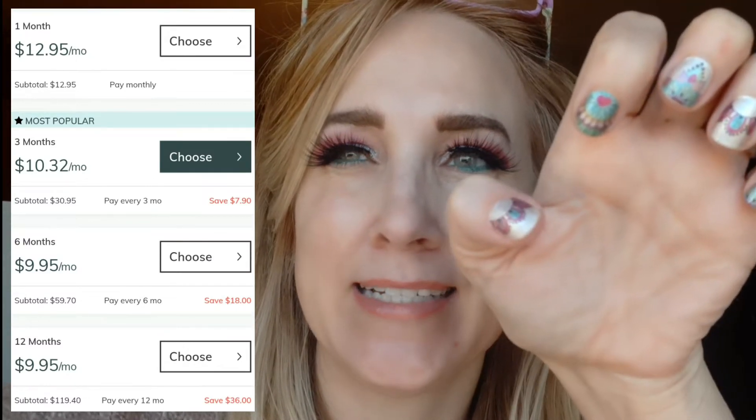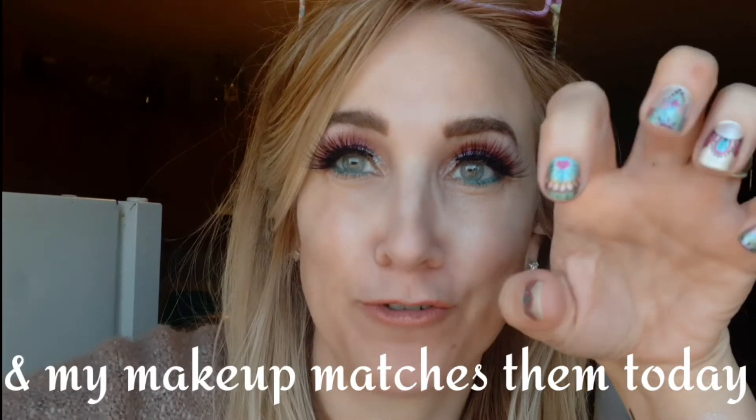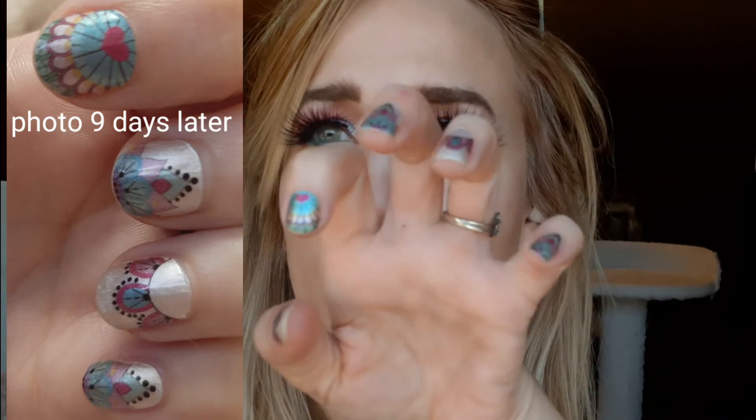I timed myself putting them on — it took me 36 minutes, which actually was an improvement over the time before. I assume I'll get better each time. Honestly, they went on a lot smoother than the first time I tried, and the other hand looks exactly the same.